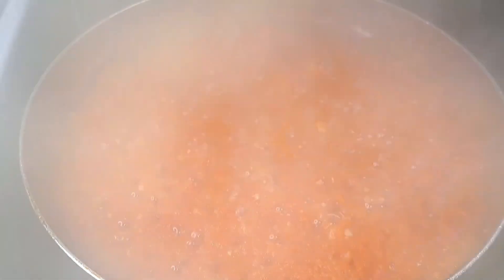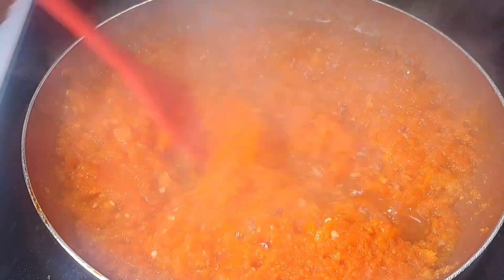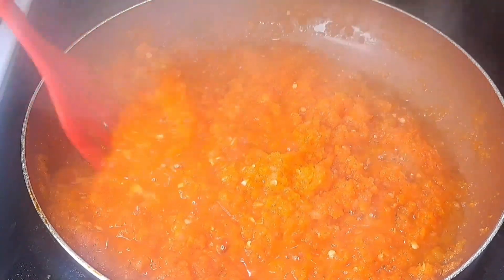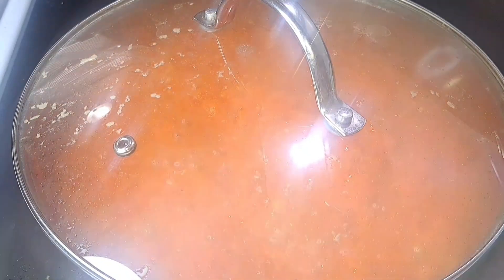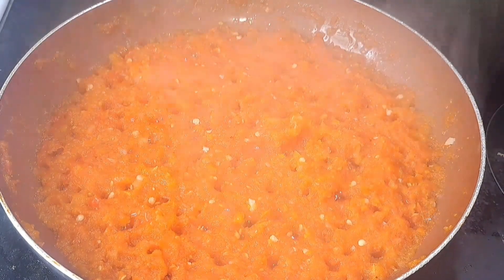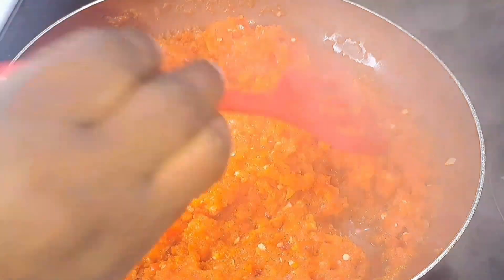I'm going to be covering this and letting it steam for 15 good minutes. After 15 minutes I'm going to open it up to check to see if it still has water in it. You can see it still has a little bit of water, so I'm covering it back again for another five minutes. I really want the water to get dried up. After another five minutes, you can see it's almost dried up.